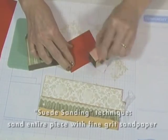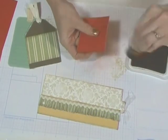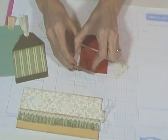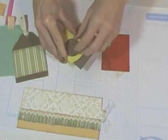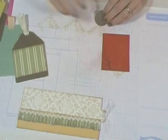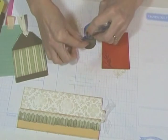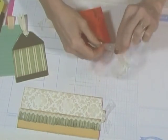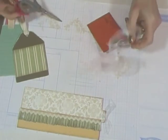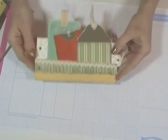Now I'm making a smaller tag in cranberry red. Since the red is a deep color, I'm going to lighten it up by sanding the entire piece. Did you know that Close To My Heart cardstock has a white core? When you sand it, you expose the white. By creating the tags in different sizes and shapes, it makes the page more interesting.